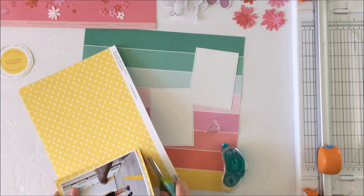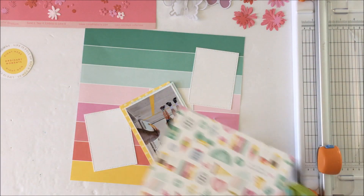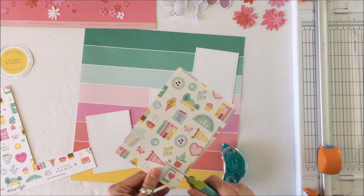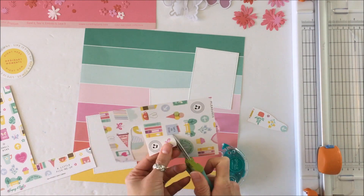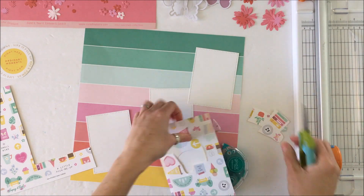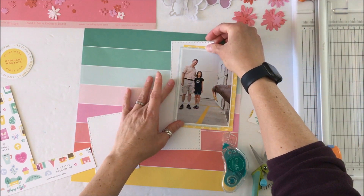Now I'm going to add this shot of yellow. My color palette for this layout is basically the colors in the stripe here — anything that is pink, teal, that salmon color, or yellow, I am going to use. I really love these icons, and I have to have them because you never know when you might need to fussy cut one out.